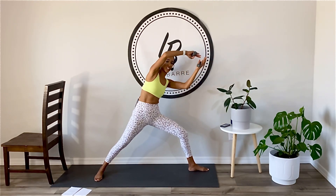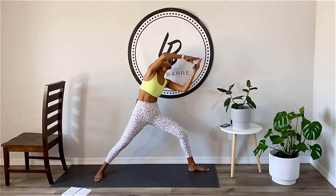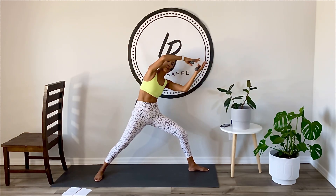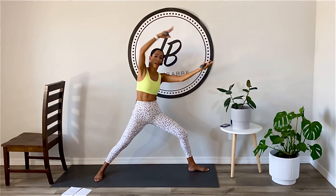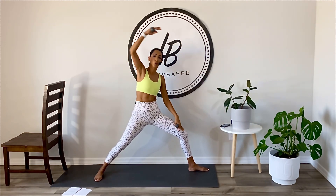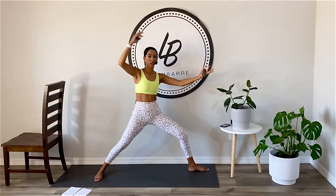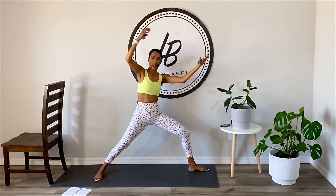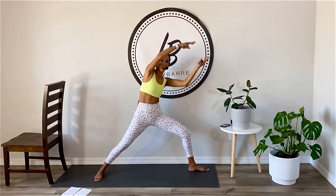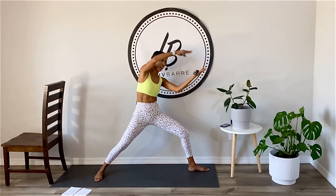Tilt to the right. Pull. Tight core here, guys — this is abs. You can always put a weight down if you need to, so this isn't getting into your neck. Soften your neck muscles, soften your jaw. Keep breathing. Come on. Pull. And lean. And pull.